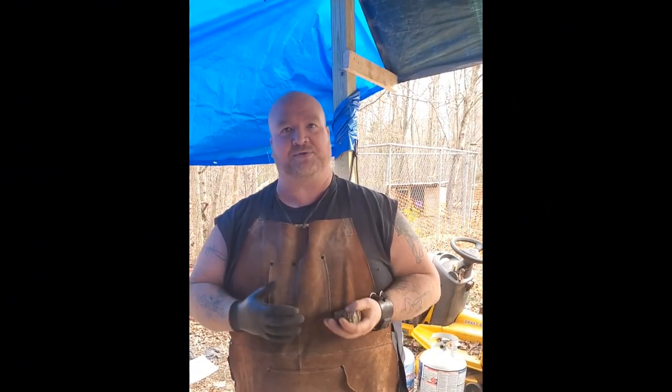All right, welcome back to Saffron Steel Forge, you guys. I know we said we're going to do some new videos — a lot of new content is going to come out. Wanting to really focus on the day-to-day stuff we're doing. I've got a new product that's going to come out on the Etsy shop and it's going to be really cool. It's going to be a candle holder, a heart-shaped candle holder.